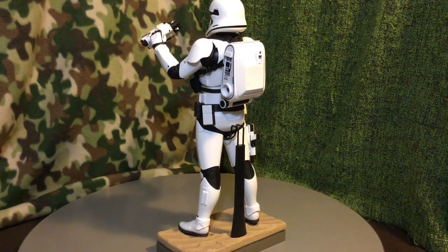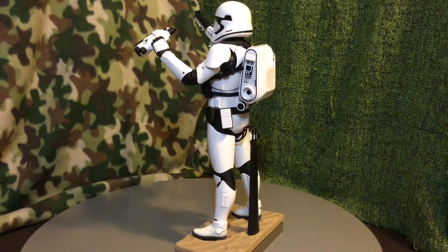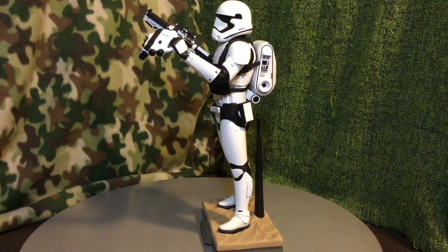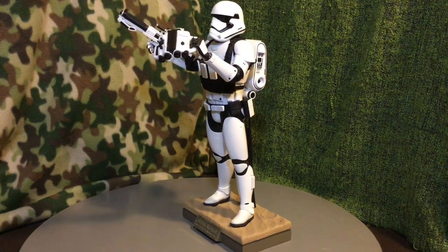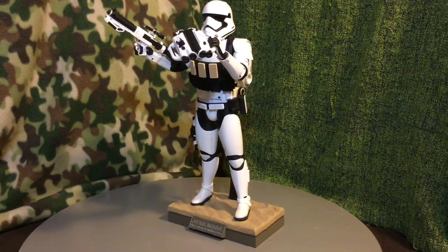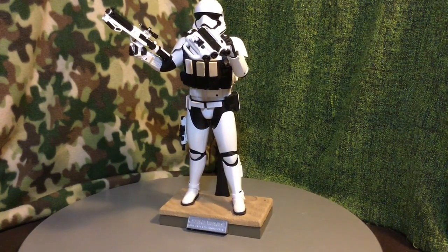I love the details on this figure — even the little bit of dirt that they put on the boot. Very nice touch. I wish there was a bit more dirt on the figure itself, on the chest plate and things of that nature, just to make it more realistic. But that's nothing that a little bit of weathering won't cure once the figure is out and displayed.